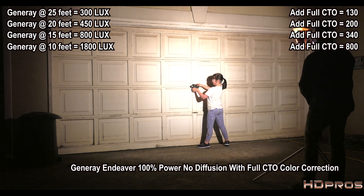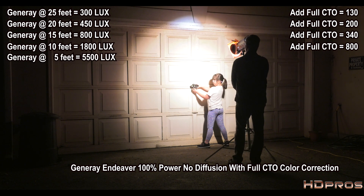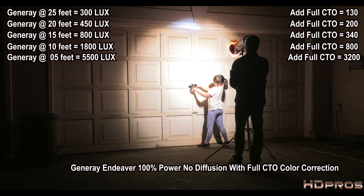At 5 feet with full CTO on the Generay: 3,200 lux when the meter is properly angled directly at the lamp.